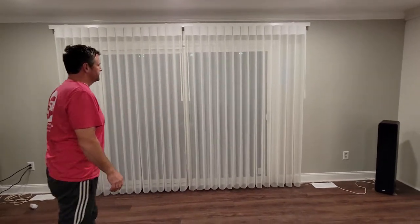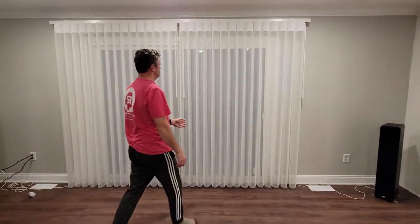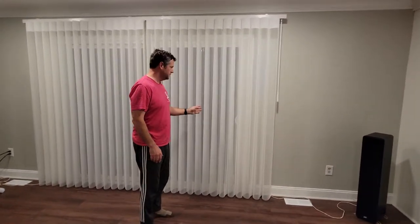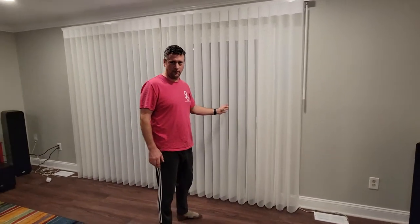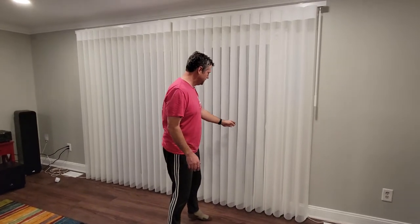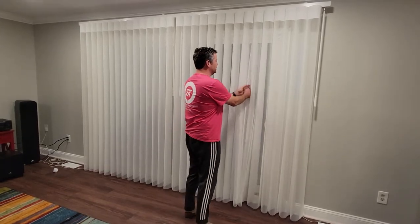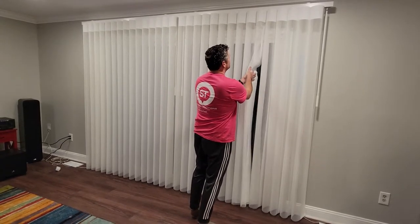This fabric — I have two dogs, and one of the dogs, the first or second day that we had these, just stood right between these panels and was looking outside. Each one of these shades is independent.